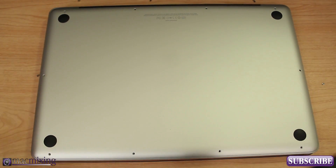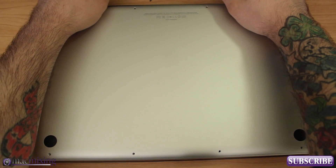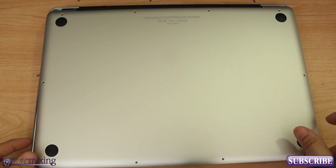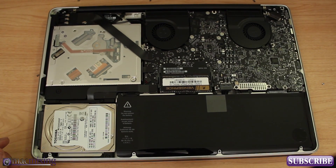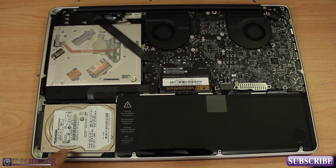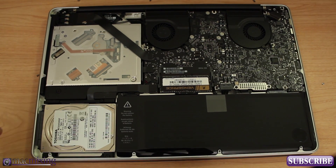Now that we have all the screws out, we're just going to lift from the back like that and you'll see it just kind of pops off. Inside here we can access the MacBook's internals. We're going to focus on this area right here — I'll zoom in and we'll get going on putting the new drive in.